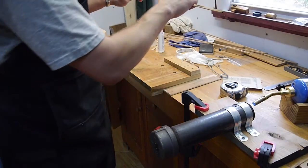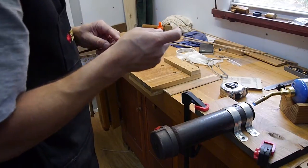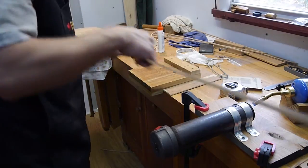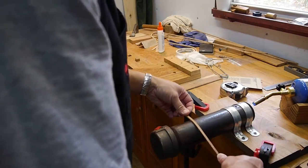I'm just going to grab another one and go for it. This one looks pretty good. Again, the trick with bending this is to go real easy, kind of move back and forth on the pipe.